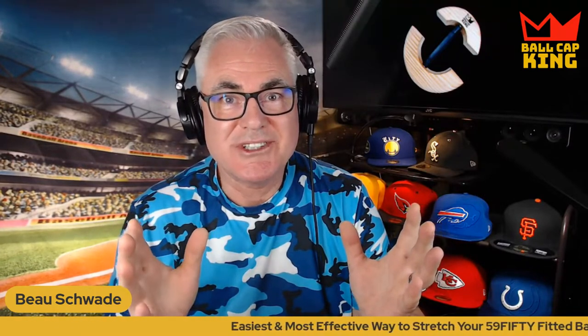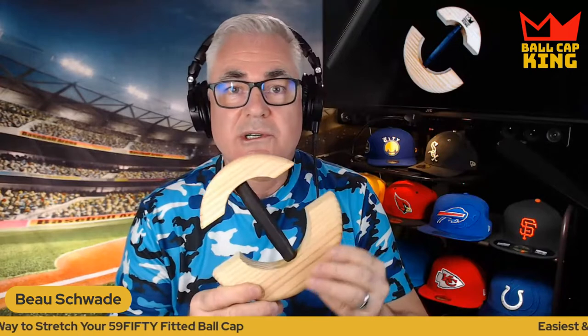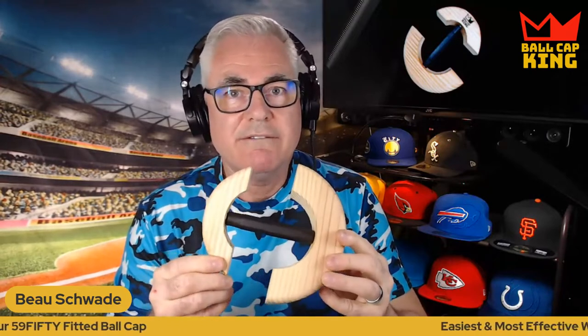Hello, I'm Beau Schwade with Ball Cap King and welcome to the tutorial for your brand new Ball Cap King stretcher. You're gonna love the results, the flexibility, the strength of it, the torque power, all the above. And that's what I'm gonna do — give you a tutorial on how to use it. It's pretty straightforward. It works a lot like a cowboy hat stretcher but it's much more innovative, specifically designed for 5950s.